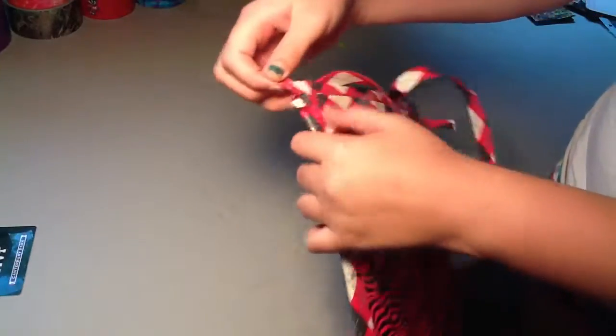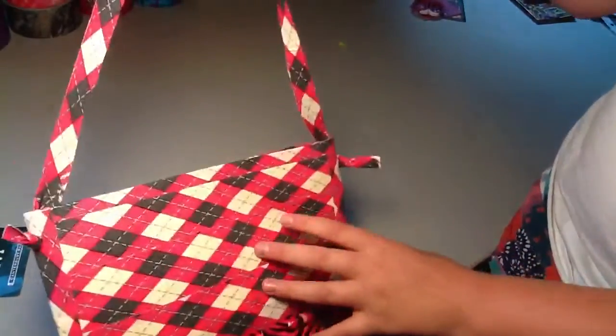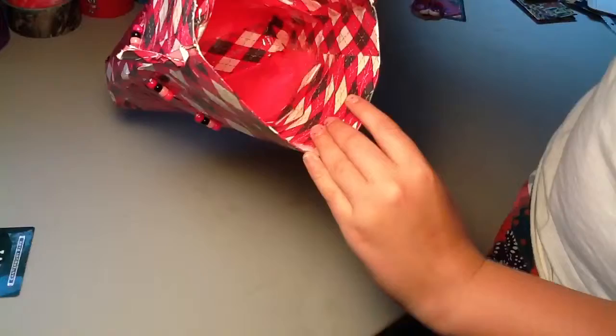My favorite part of this is that I tied it so the strap will hang on. It's in a knot, and I thought that was pretty cool. It has Velcro, and it looks really nice on the inside.